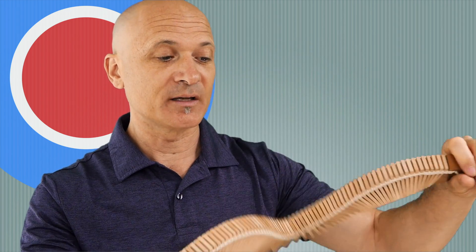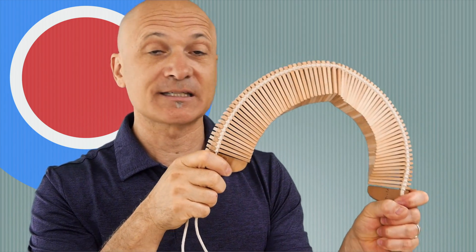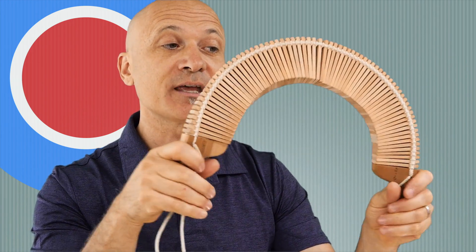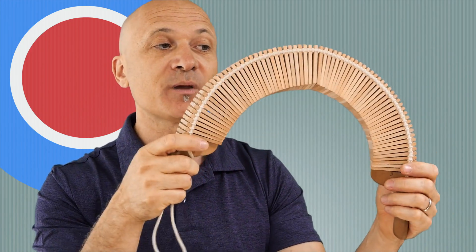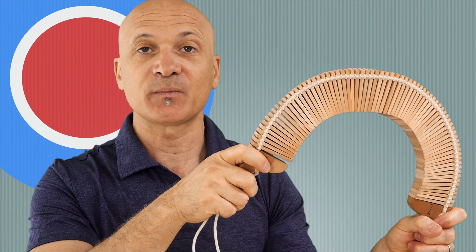So this one — the key to playing it, of course, is you grab the handles and then you want to hold one steady. A lot of people will pick it up and they'll start going like this, and they're like, how do I make a sound from this? Well, flip it over so that you've got the slats pointing down, so you can make this sort of bridge shape like this. Then hold one hand steady and just flip the other one.